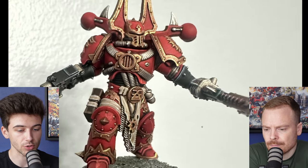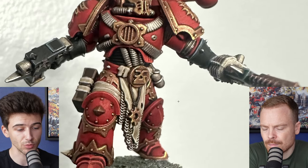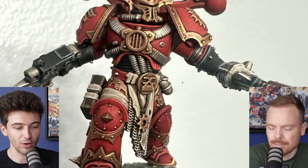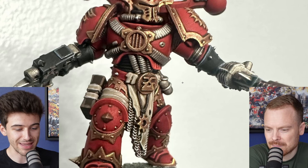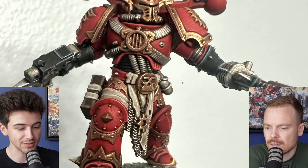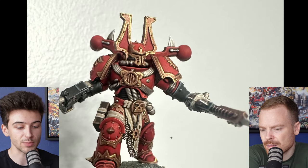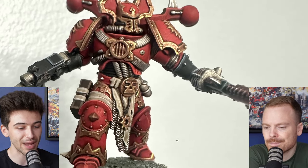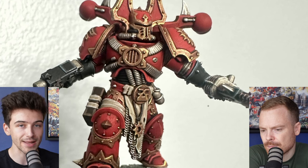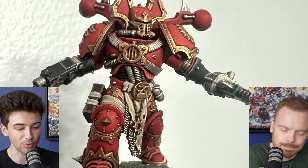I think you could kind of just apply that as a rule for everything. This is something we speak about a little bit — the odds of every single silver on this model being from different things. The idea that the magazine on the weapon would be the exact same shade of silver as the pipes on the chest, and that also happens to be the exact same shade of silver as the chainmail between the legs. Just mixing it up — using different shades of silvers, golds, bronzes — helps sort of denote different details as being a little bit more separate.